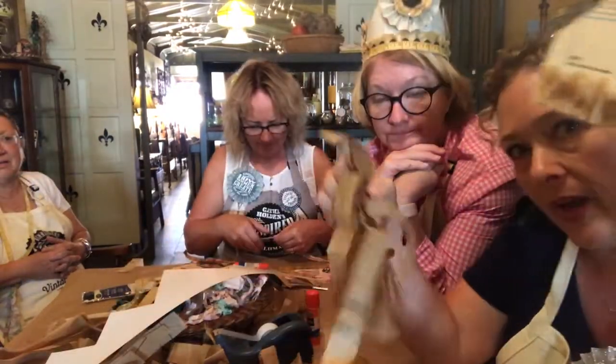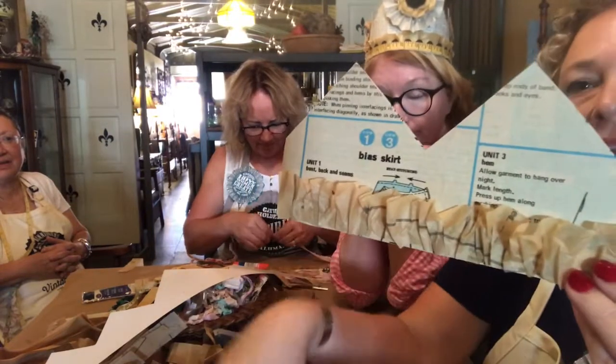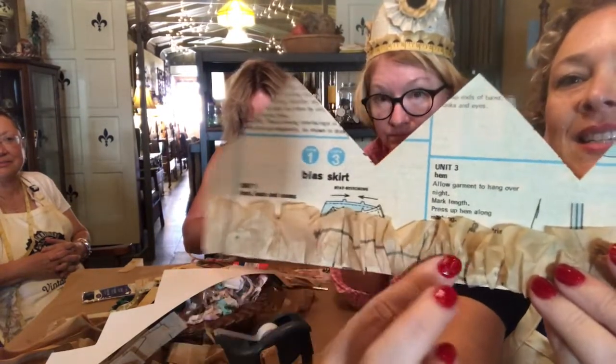This is just a pattern cut up and we're gathering it. We just used a glue stick across the bottom and then we're gathering it up and going across.